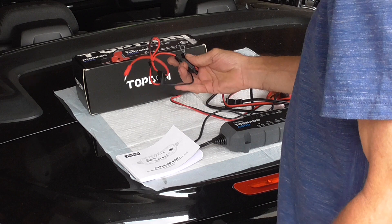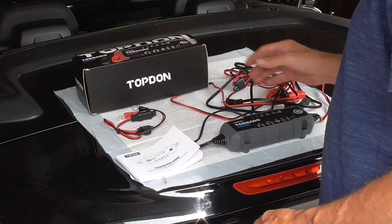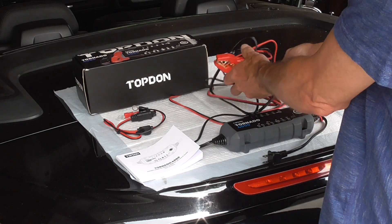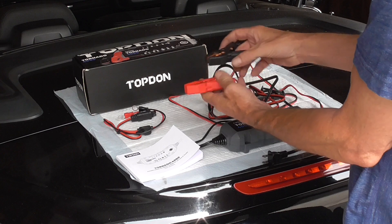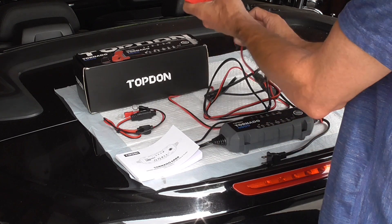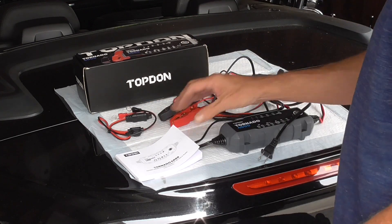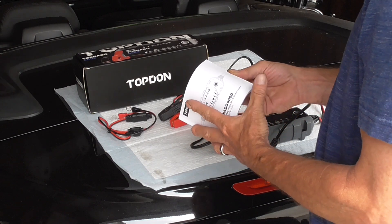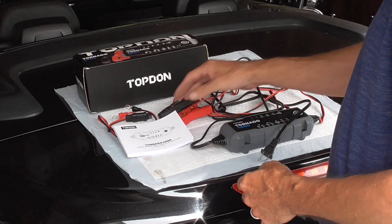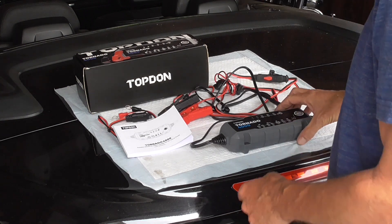One thing I like about it is it comes with a permanent connection so you can connect it to the battery and just unplug and plug in easily, versus using the clamps. But the clamps on this thing are actually better than I've ever seen on any of the others — some of these Duralasts and Everstarts. These are nice, tight-gripping little clamps and they're made really well. It comes with an instruction manual, and it's not bad — it's in about five or six languages.